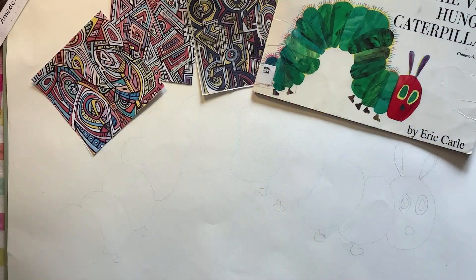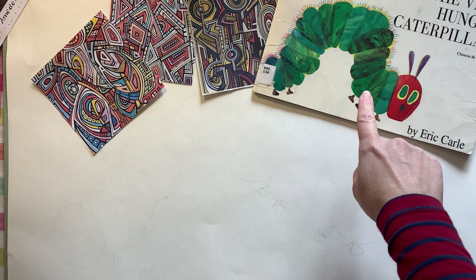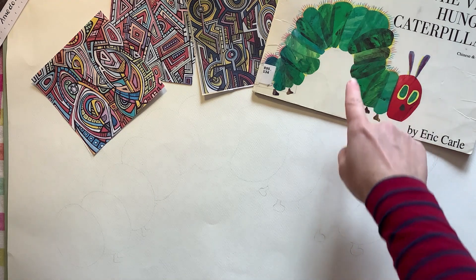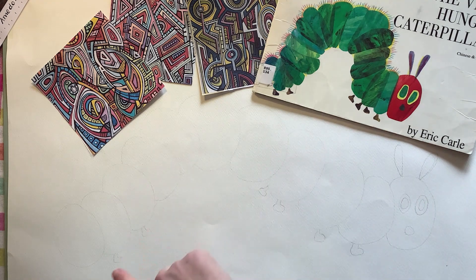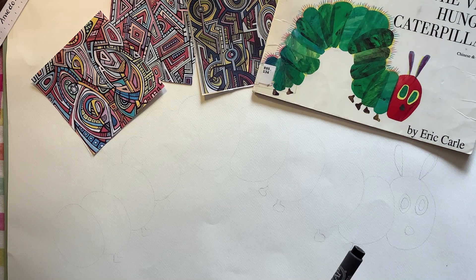The first thing I've done is draw a pencil outline of the Hungry Caterpillar, just using the book as a reference. The caterpillar in the book has very thin segments for his body, but we want plenty of room for our pattern today, so I've made the segments a bit thicker. You might want to do this in pencil first, so you can rub them out and redo them if you're not happy.